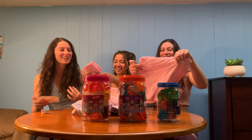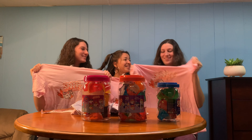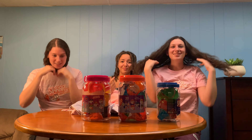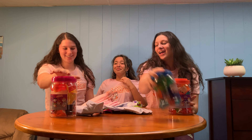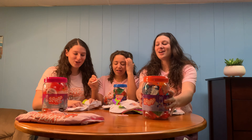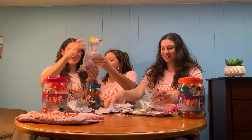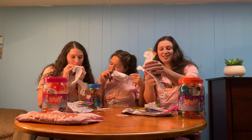Oh my gosh, we have t-shirts! Thank you so much for these cozy t-shirts. We also got an extra shirt for one of our friends, some stickers, and unicorn floaties — oh my god, look how cute this is! A big unicorn and a little one. The tiny ones are adorable. We actually got a lot of them and they're all different sizes.